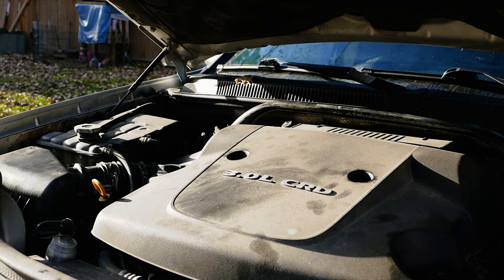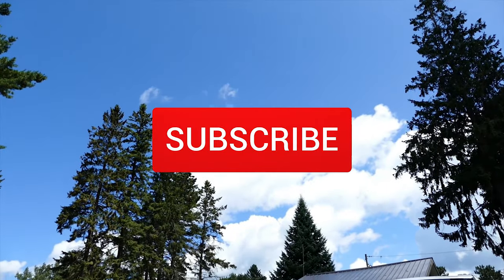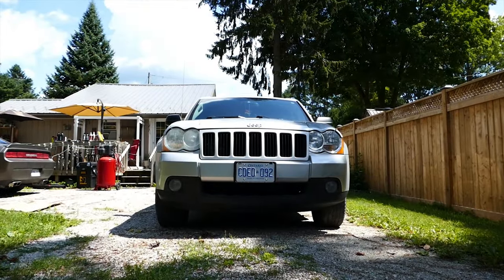After that now it's time to clean up and have a beautiful beer. Thanks for watching everyone, hope this helps. Please subscribe to the channel, hit the bell for notifications, and I'll catch you guys later. Peace.